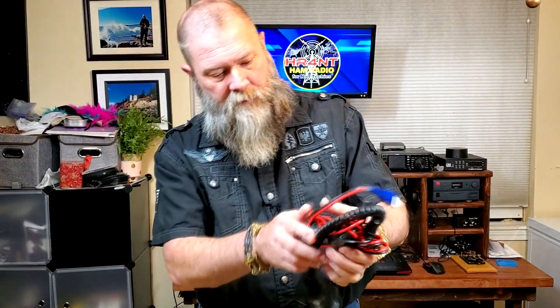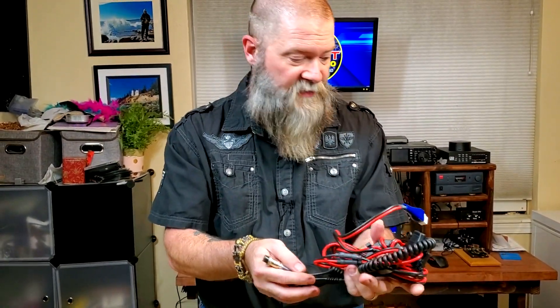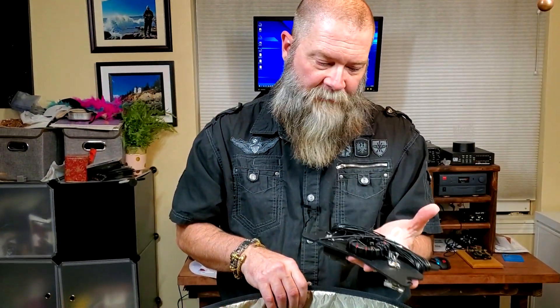I also have my RigExpert — we're in the no-tuner club here, guys, no tuners. Then I would probably have my microphone and my power cable for the 7300, along with maybe a couple of antennas. You can fit quite a few small antennas in there if you wanted. This is the Chameleon Lightweight End-Fed Sloper — I just put it in there as an example.